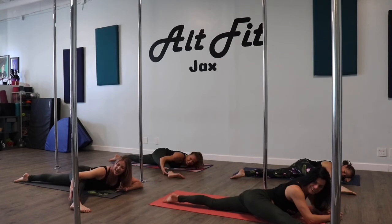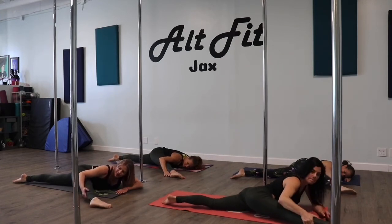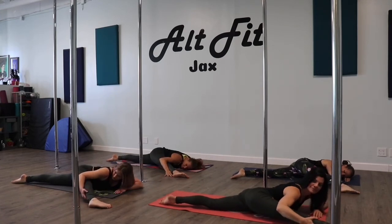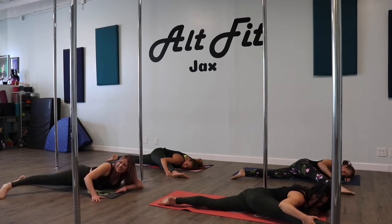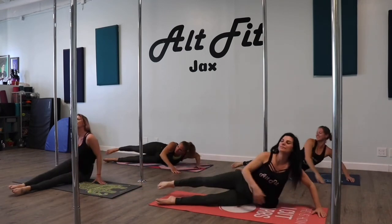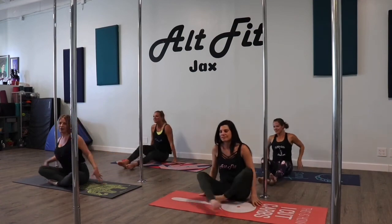Inhale and exhale. Bring it forward a little bit more. Let's get those legs together, bring it on up. All right, we're ready for the next workout.